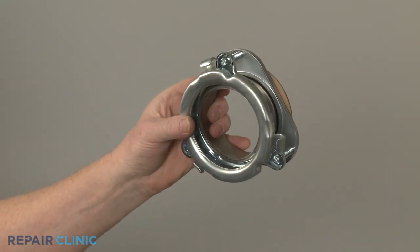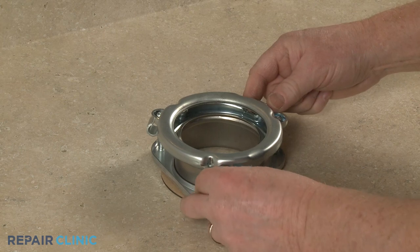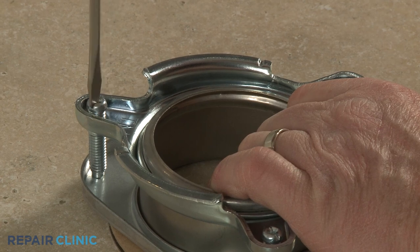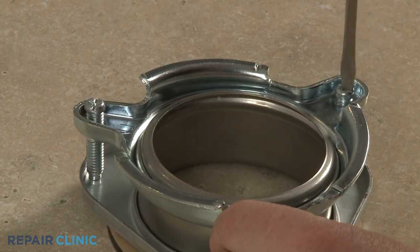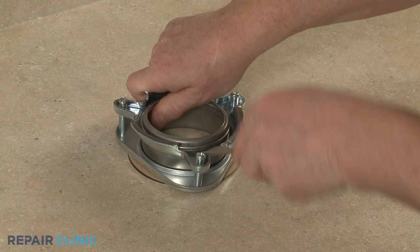To prepare the new mounting flange kit components for installation, first rotate the lock ring to remove. Then loosen the three screws and remove the mounting ring to fully detach the components.